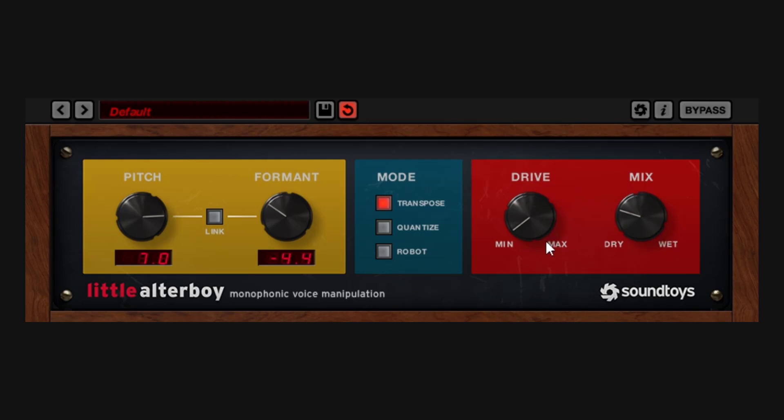This is where this plugin really shines. You can change the pitch, play around with formant, the drive, and everything else, and then just go down in the mix to create a nice blend and get something else on the vocal — give it something special.